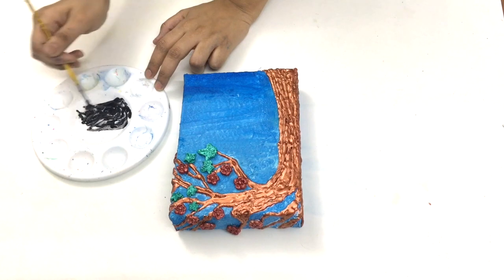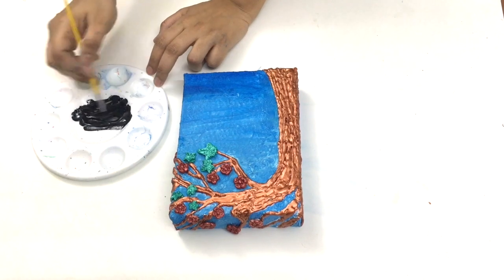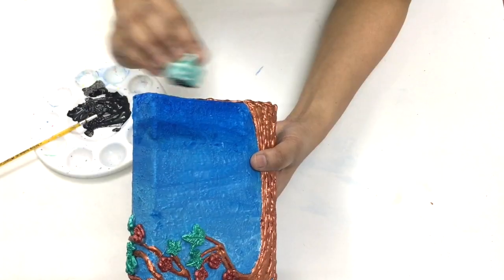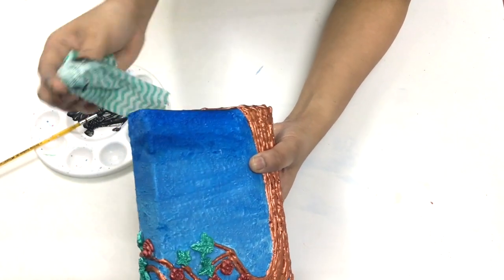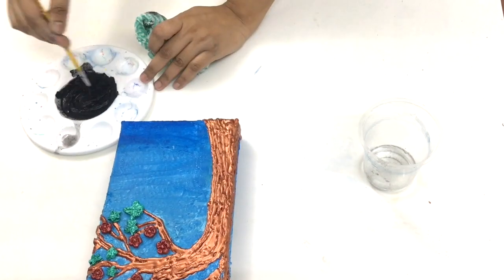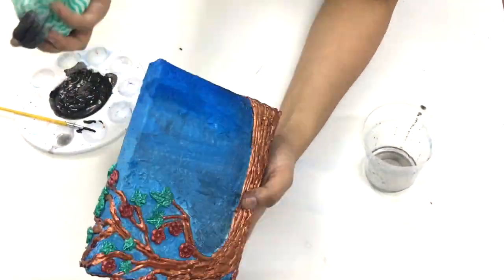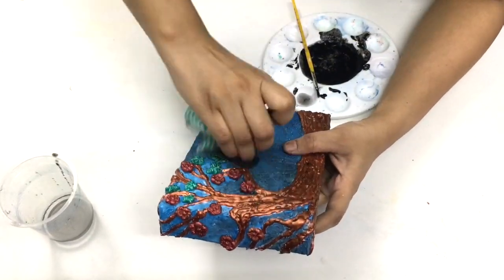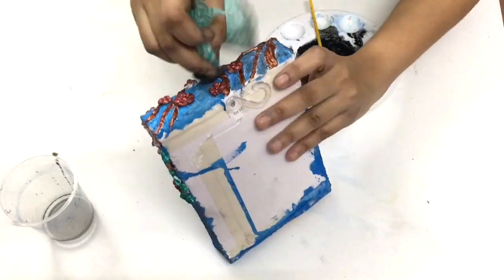I didn't have petroleum jelly at home so I'm using moisturizer. This is going to make the color a little smooth. Some people use shoe polish for this process, but I don't like shoe polish on my work, so I'm mixing moisturizer with black acrylic. Here I'm wiping the canvas using the black color — this process is going to give an older look to the painting.